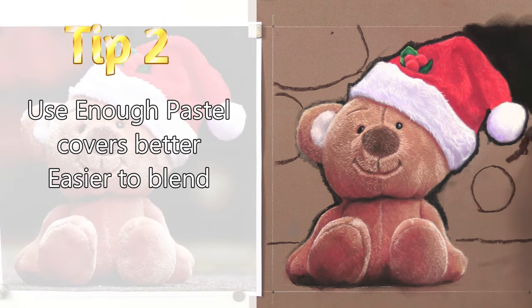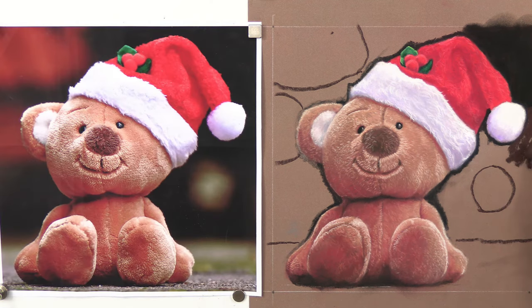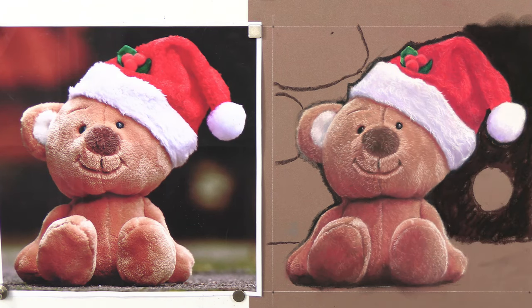My second tip is to put enough pastel down, otherwise you're just not going to get that coverage. You won't get the opacity; you'll see the paper through it. I see that on lots of beginner and novice artwork, and you won't be able to blend it nice and smoothly. If you don't get enough pastel down, it's going to cause you more problems by far than if you put too much down. On the background we're not worried about details, so you can't really overdo it.